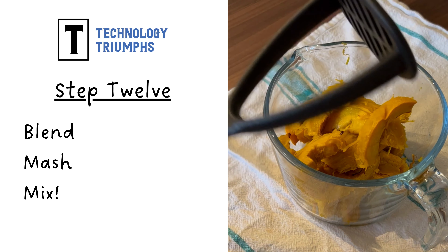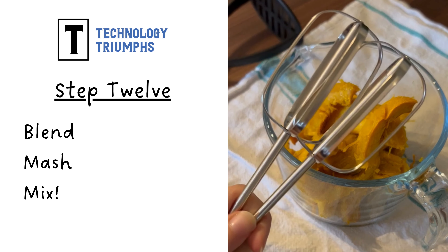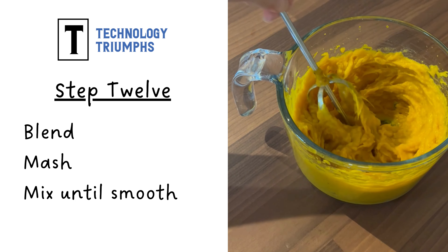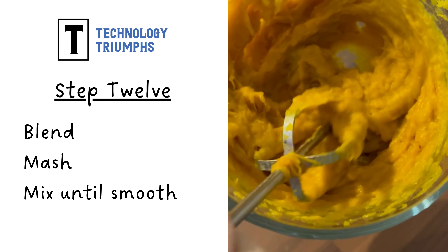And now the fun bit — you get to blend, mash, or mix your pumpkin. Keep blending, mixing, or mashing until your pumpkin is completely smooth.